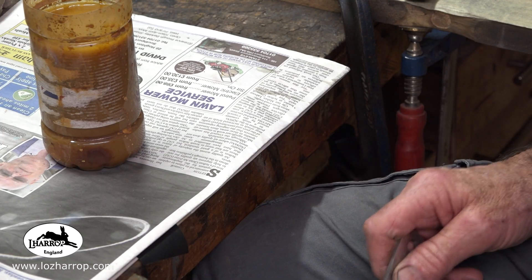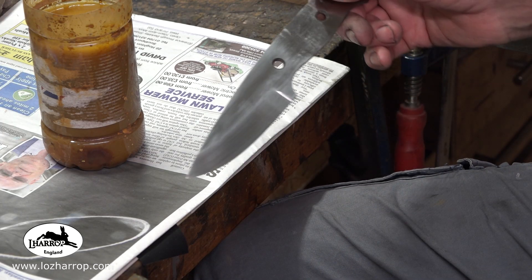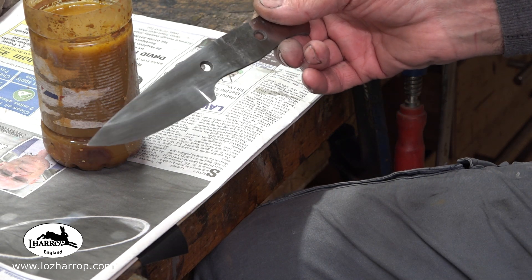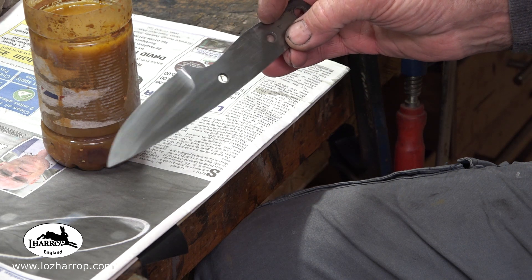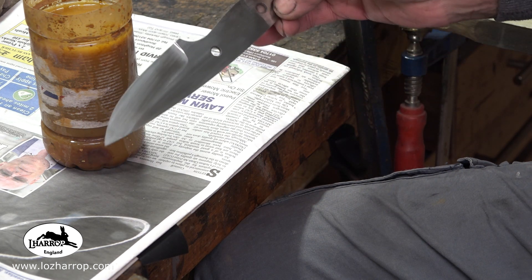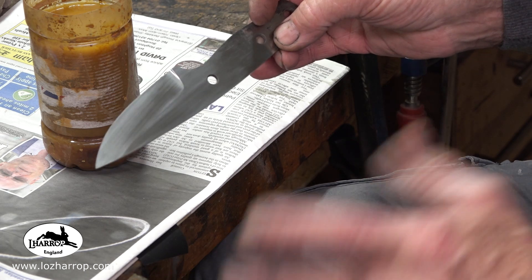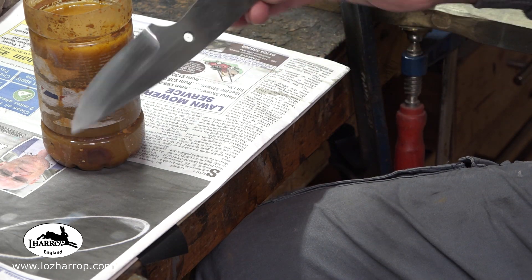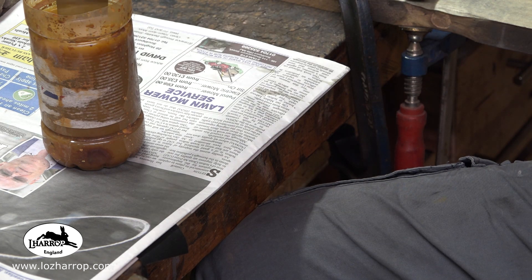The chef knife is currently sat in hot coffee, and I've caught up with the little outdoor knife. The Rockwell hardness is beautiful at 58.5, I've ground the bevels, cleaned it up, and we're now going into ferric chloride.